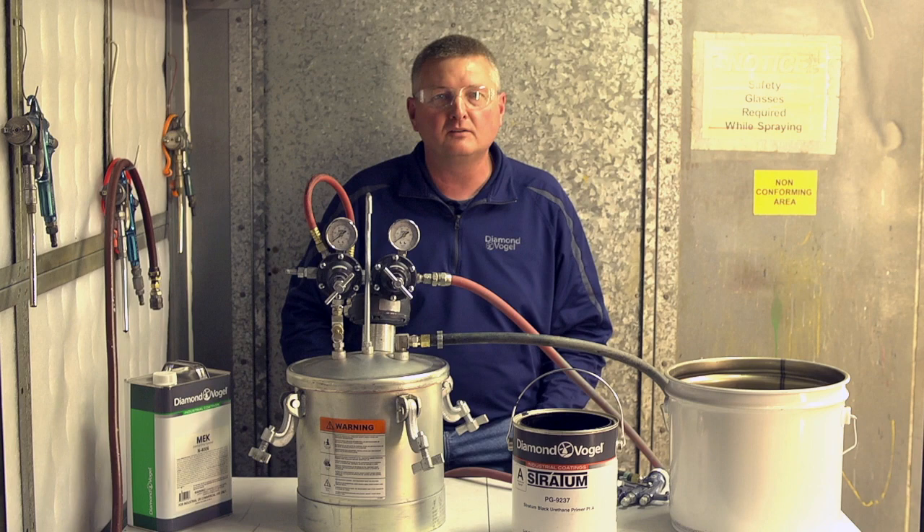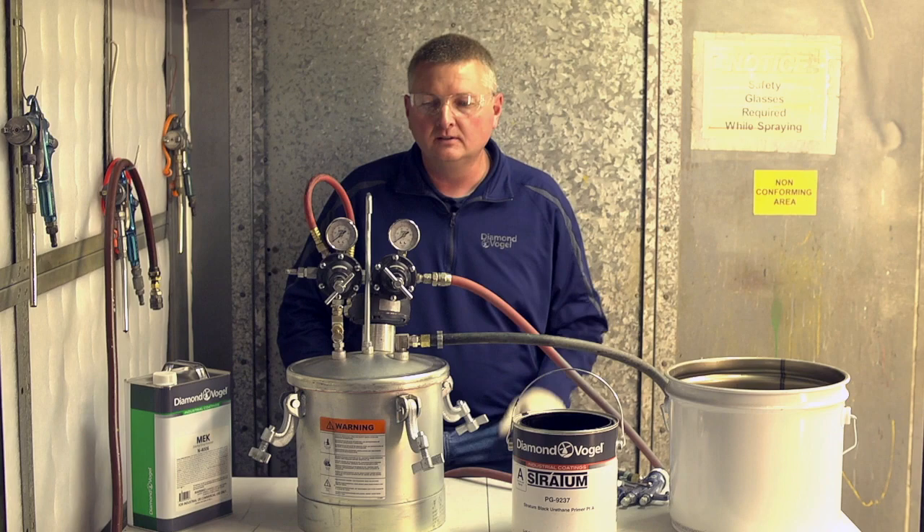Hello, I'm Mark Gaskill with Diamond Mobile Paint and Coatings. I am an application technician with our tech services group out of Orange City, Iowa. Today we're going to go over a pressure pot — how to set your fluid pressure and atomizing air, and check your spray patterns.